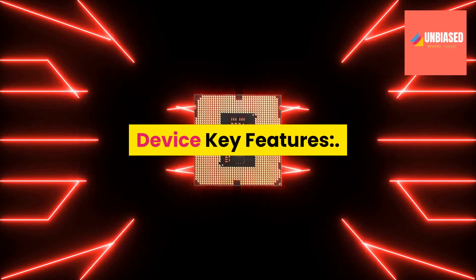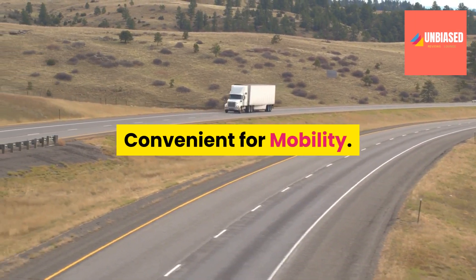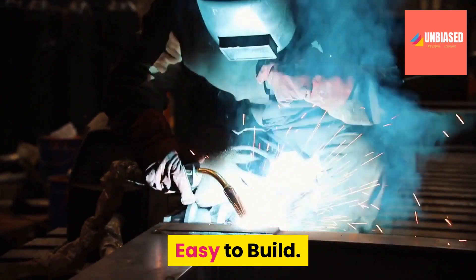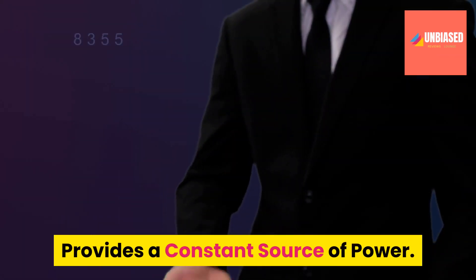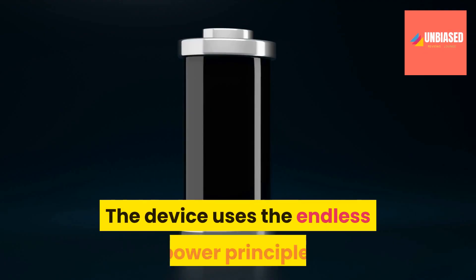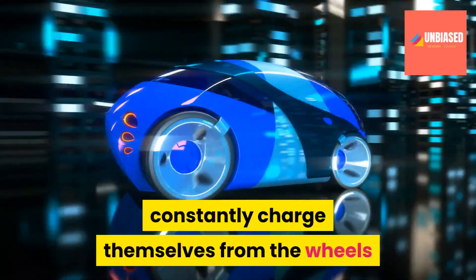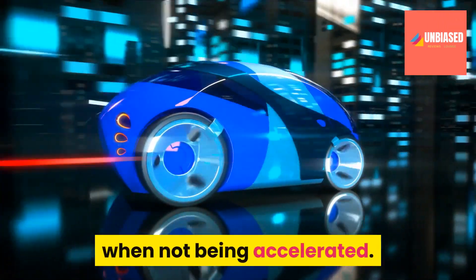Device Key Features: Convenient for mobility. Cheap and easily available materials. Easy to build. Provides a constant source of power. The device uses the endless power principle, which is utilized to make the electric cars constantly charge themselves from the wheels when not being accelerated.